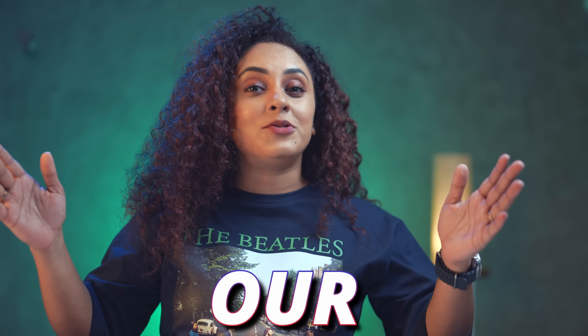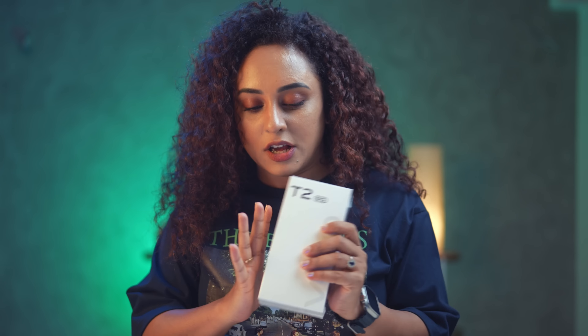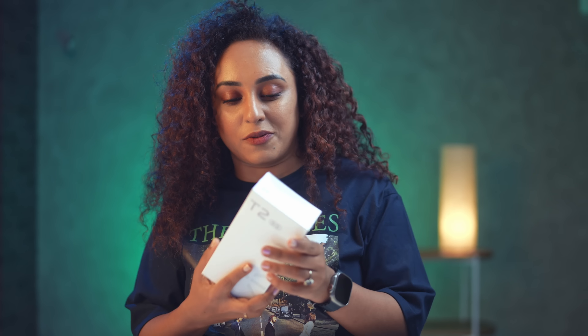So once again, welcome to our Attipoli show. And today we have a Vivo T2 5G. 5G is not a big deal — I think every phone nowadays has to have 5G. Otherwise, how is it? Minimum 5G you need to have.